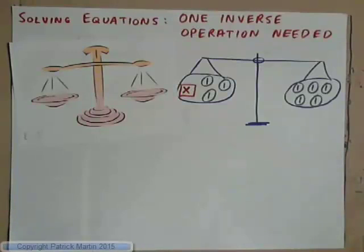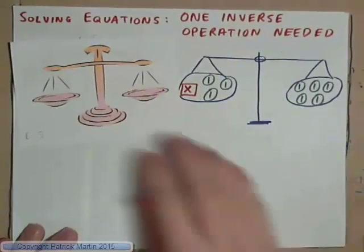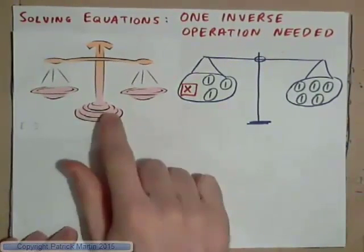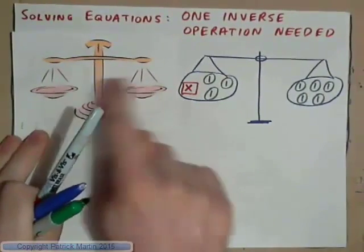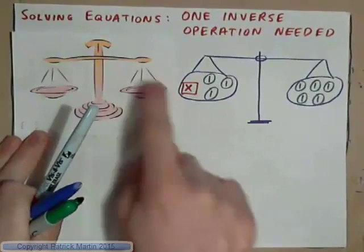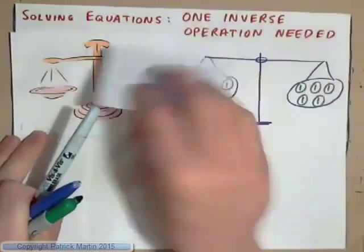We're going to have a look at solving equations with one inverse operation needed. What we've got to think of is a weighing scale or a balance. When you have the same weight on both sides of weighing scales, then it is balanced instead of tipped.